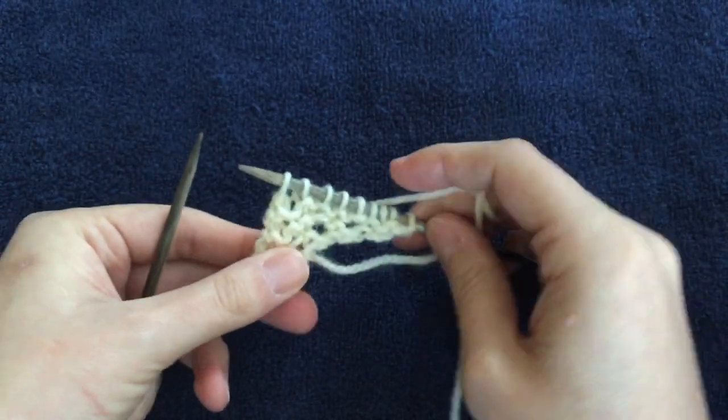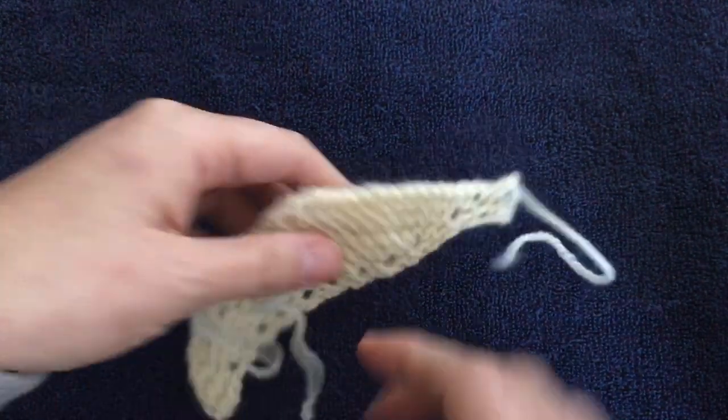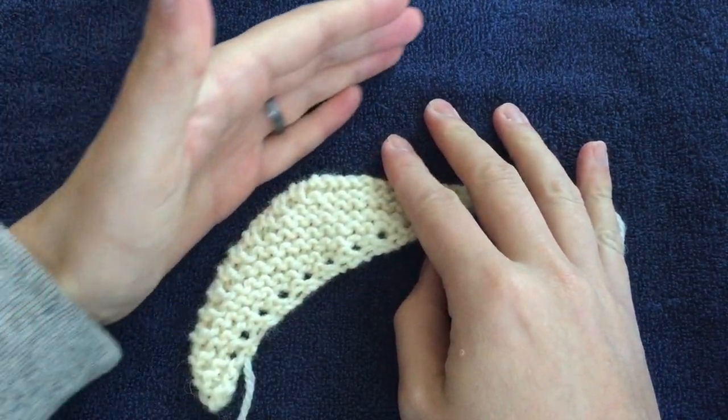So that is it. As you can see, it's starting to take shape. I've worked a little bit more on another sample where you can see it's a kind of boomerang shape, and it's just going to keep going.